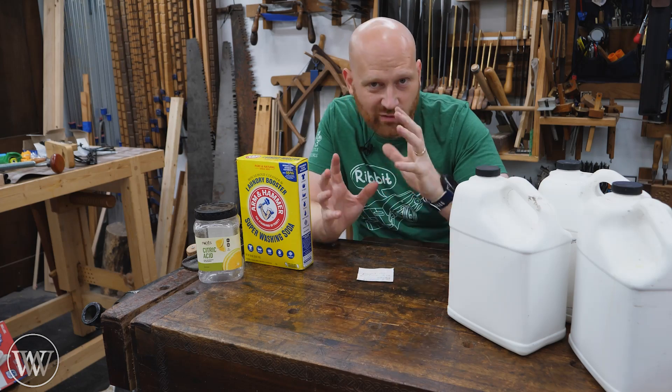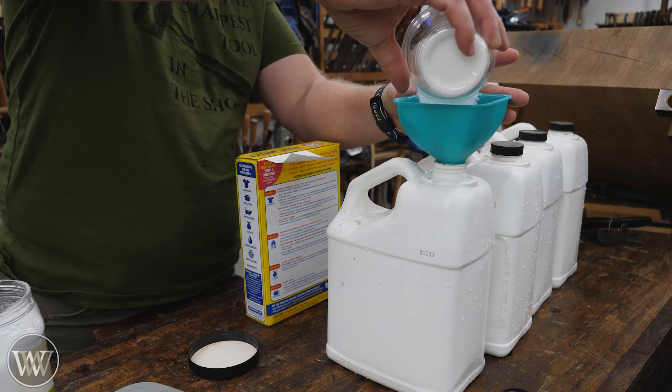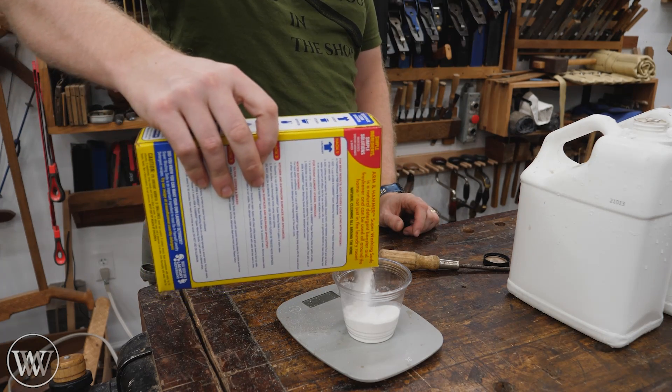His recipe is very straightforward. It's one liter of water to 100 grams of citric acid, 40 grams of washing soda, with just a little bit of dish soap added in.